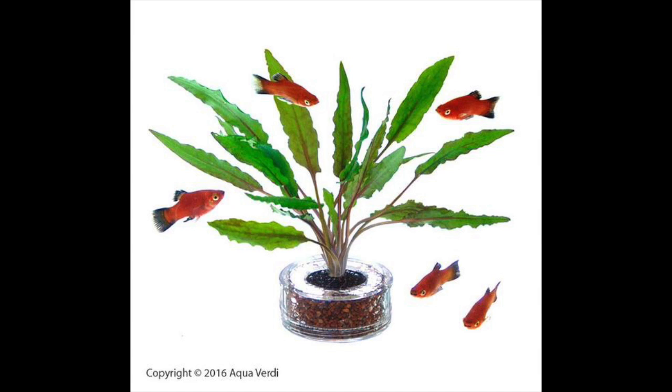Please visit our site aquabury.com for more updates on tank planters and our other aquarium plant care and livestock care accessories.